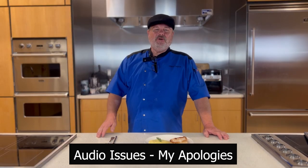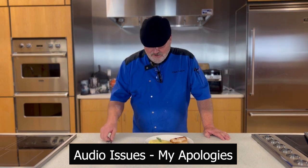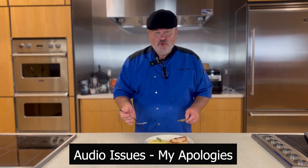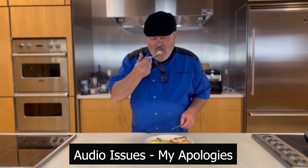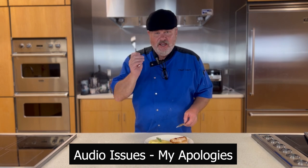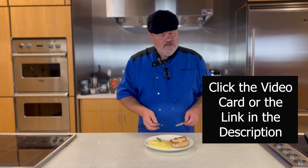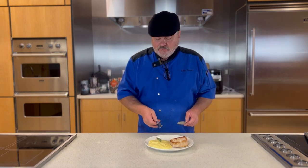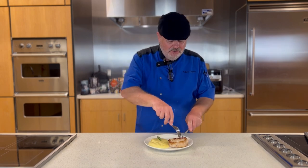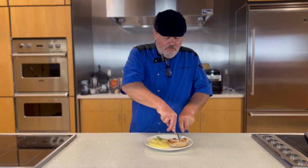All right, my friend, you know what time it is — it is my favoritist time of the day, it is tasting time. So let's get to this. The potatoes — in French they're called pommes puree. So silky smooth. Check out the video where I made these, because there are some techniques there that you may not have seen before. Well worth the visit. But now let's get to the star of the show — this stuffed pork chop.